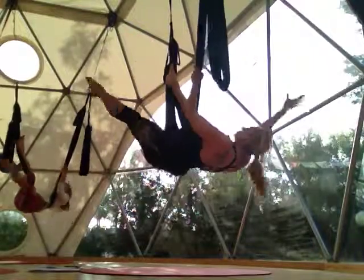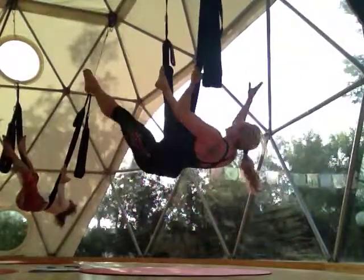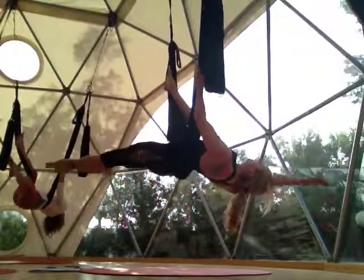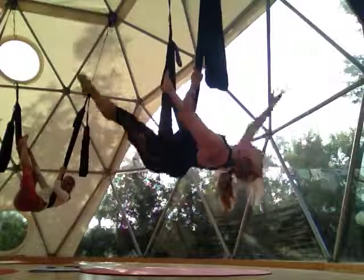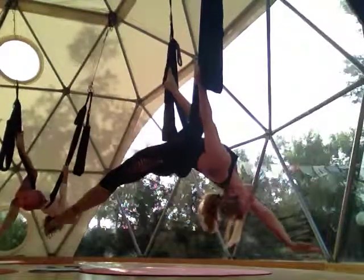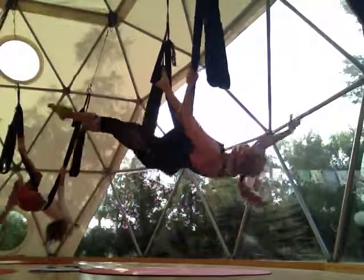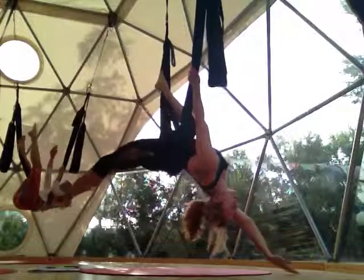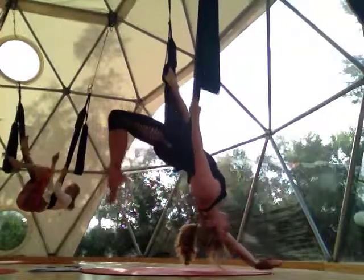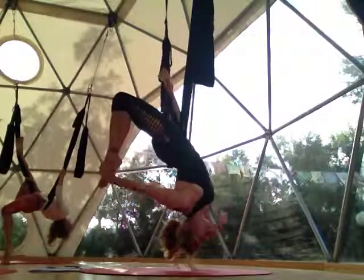It's a very elegant routine. Toe touches. And then we can come, for the last five, into a full back bend — just the side, if you want. Do the full stretch. And then last one, you're going to release the hands down towards the ground, keep the knee bent, reach back for the bow.